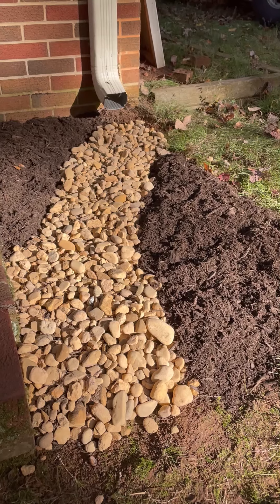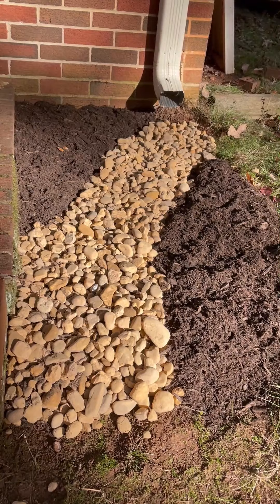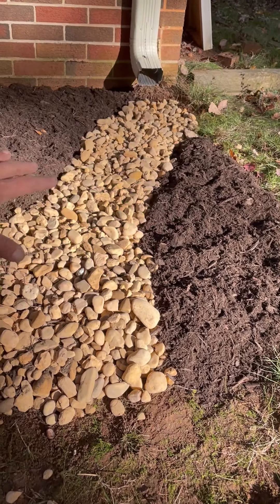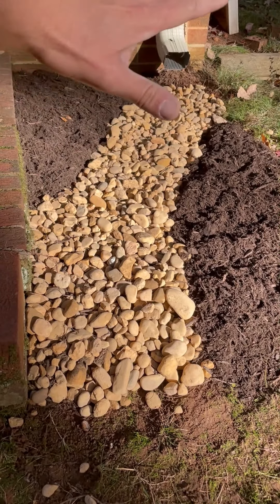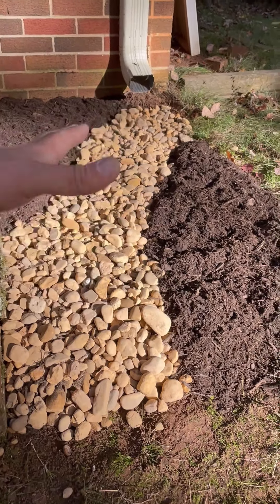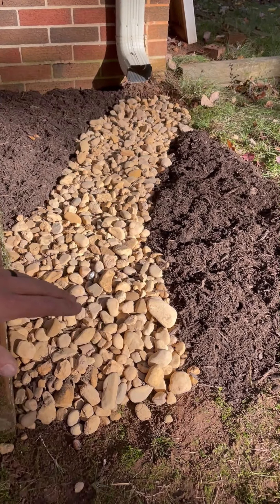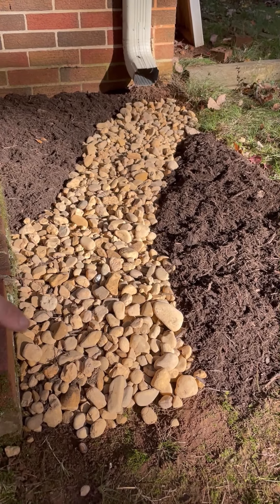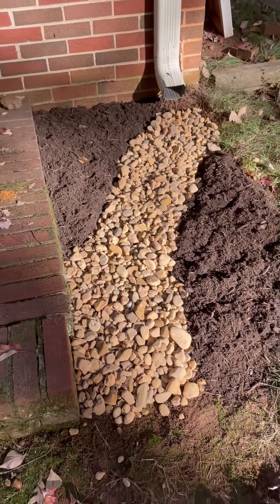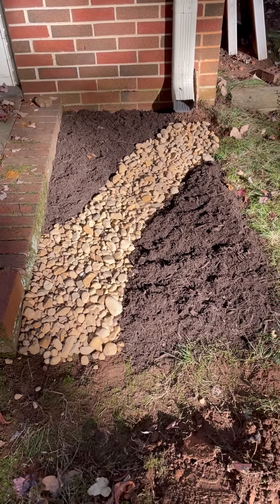Our camera died right when we were ready to lay material. This is our finished product — the river rock is probably five inches deep and the mulch is probably four inches deep. What we did is lay a first layer of river rock two to three inches deep, then came back and laid four to five inches of mulch on either side, creating a valley here, and then came back and laid a final one to two inches of river rock on top. That gives you a nice clean edge and keeps a lot of mulch from getting into your river rock.